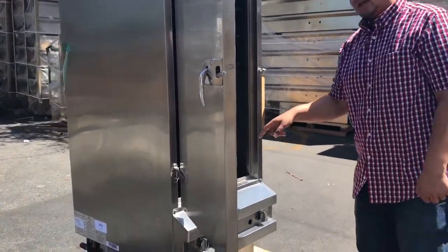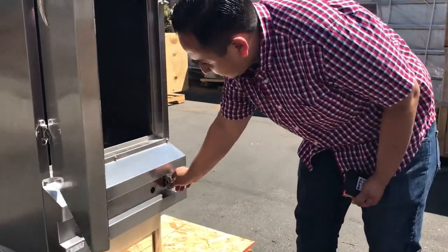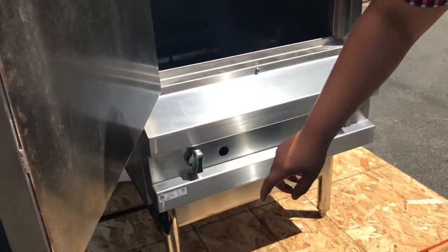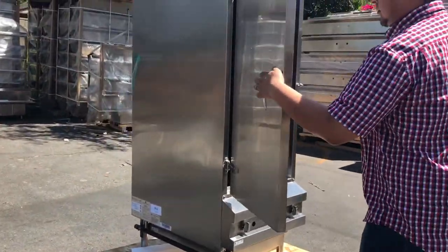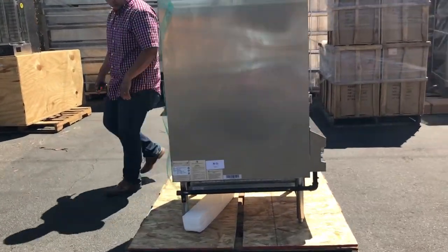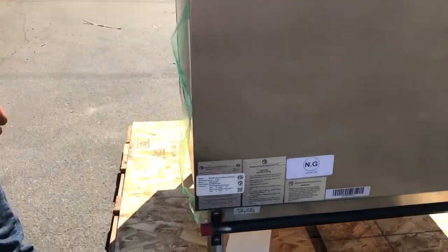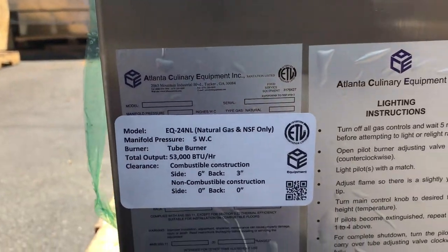It's all natural gas. This unit is all natural gas. It has two knobs here to adjust the fire temperature, as shown. Let's go to the back for a better look. This is where you connect the gas line, and it has all the spec information here for this whole unit.